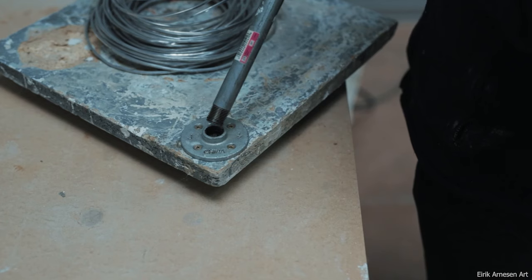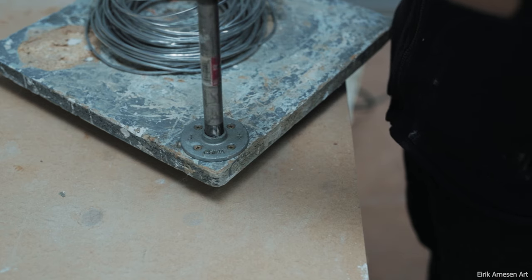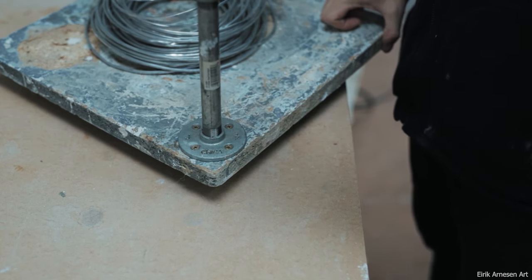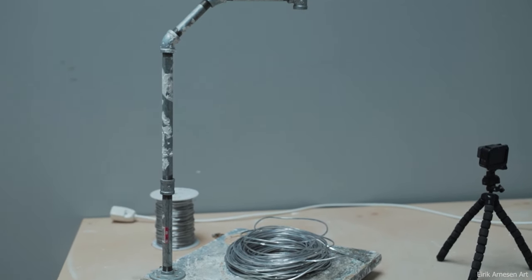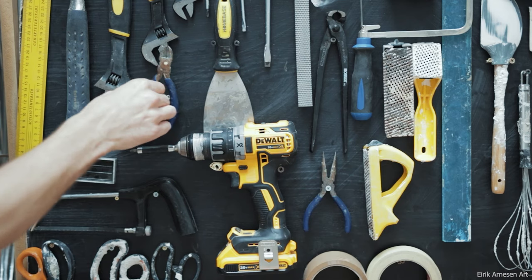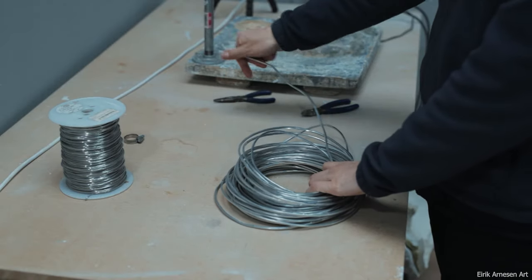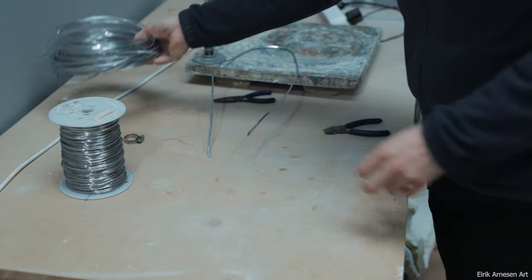I'll be using plumber's piping to suspend the aluminum armature wire through the head. This gives me leeway as far as how long the legs end up being, how tall the base ends up being, etc. It's a good flexible foundation. As I'm starting out here I have no idea what this sculpture is going to end up looking like really. I have an idea for scale and there's one particular thing that I'm certain of, but that's about it. We'll get to some of that later on though.